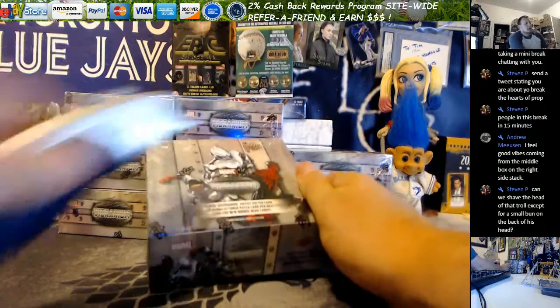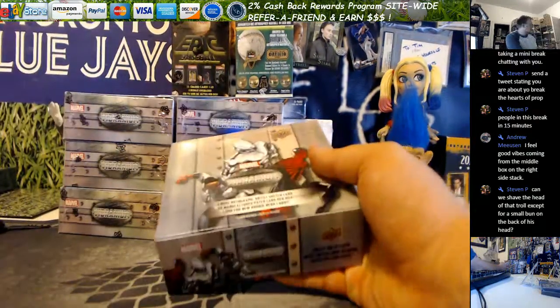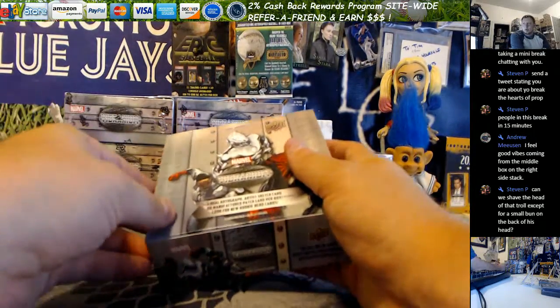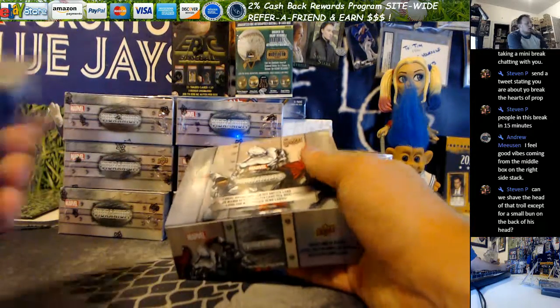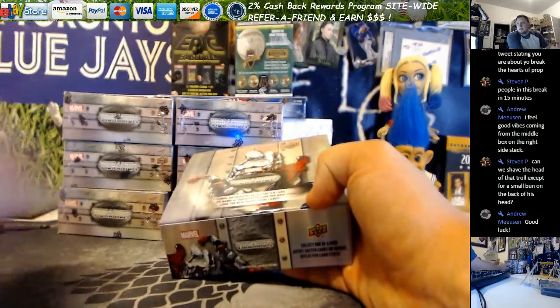I let Andrew pick this box. I did complete the base set and I have an entire other base set. So out of five boxes total that I've had and opened so far, I have two complete base sets done. So that is good to know.